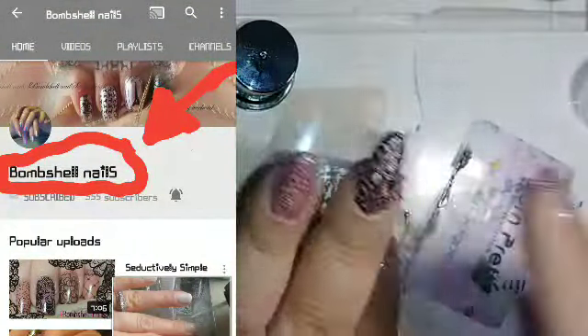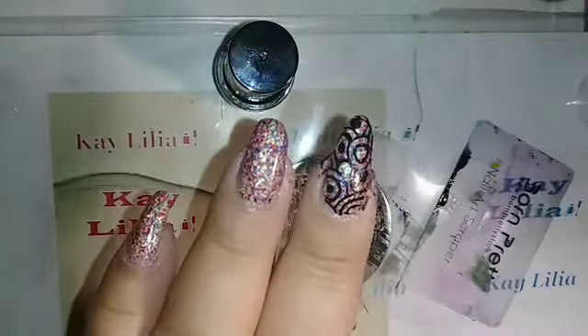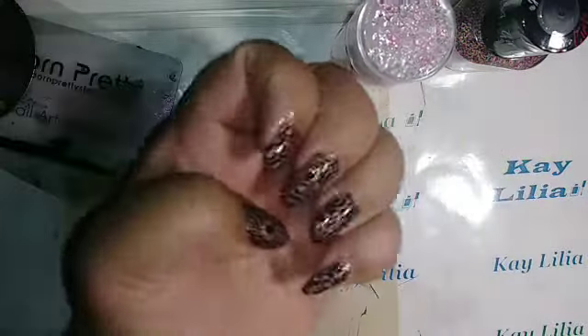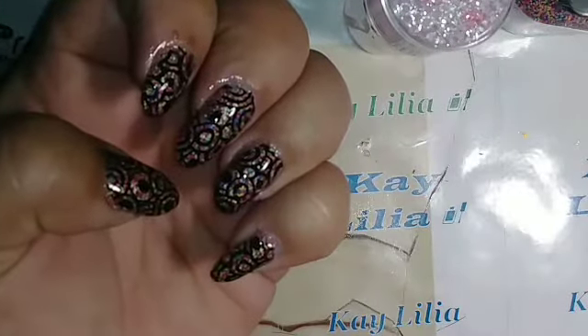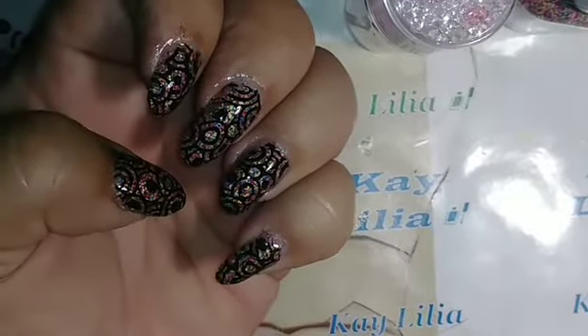She's also changing her name to her channel, so I wanted you guys to know. So these are my finished nails and they look like stained glass, and I love them. I love my nails. I love how they look.